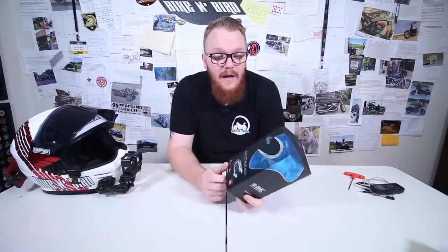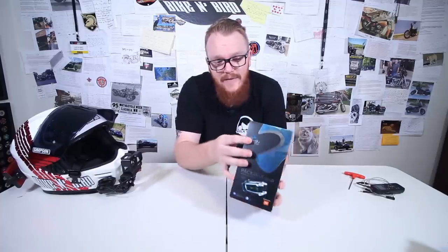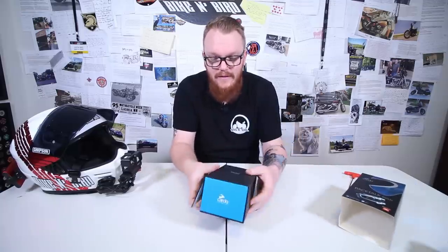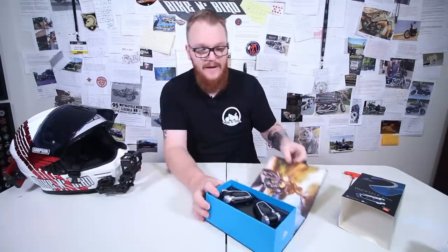First off, packaging. The win clearly goes to Cardo. This packaging literally looks like I'm about to open an iPhone or something of that sort. It's got a lot of glossy stuff up top, a lot of flat stuff over here, and then you get a nice solid box that slides out — boom — with your units there and a nice printed graphic.